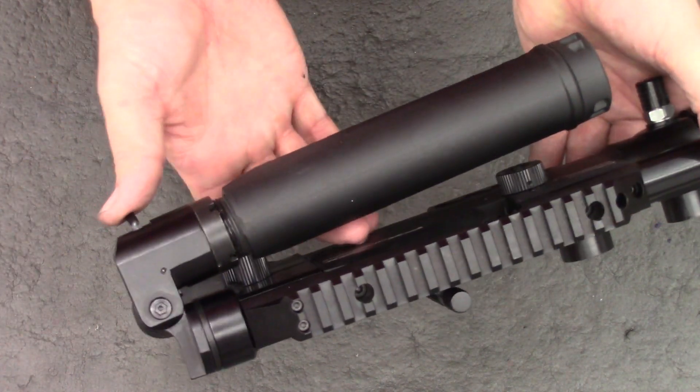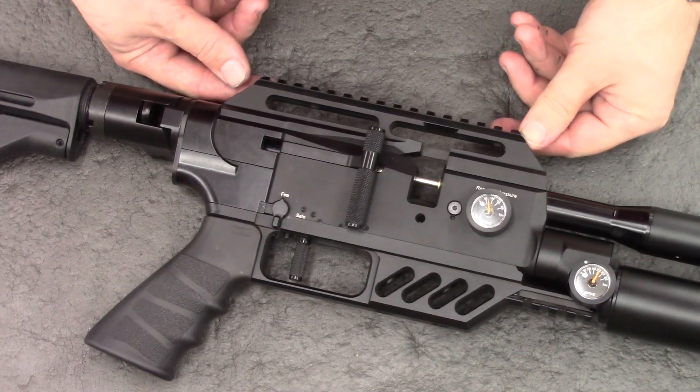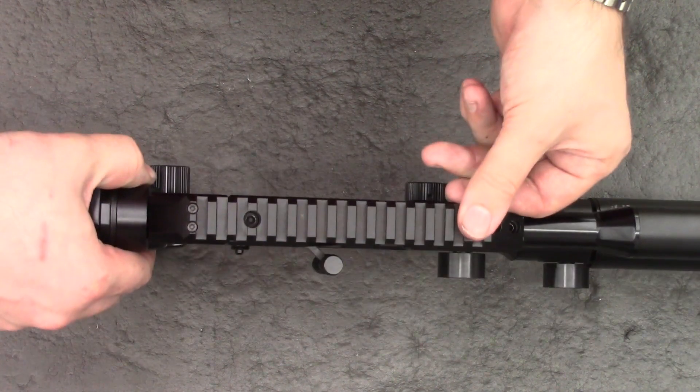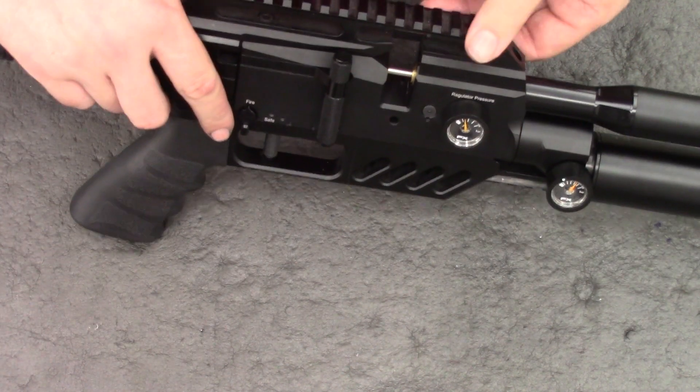So there we have it — a nice little upgrade. That's going to about do it for this one. We've successfully shortened the throw of the cocking lever and I'm quite happy with the way it turned out. The cocking handle is nice and close to the block, which as I said earlier, both looks and works a little better.